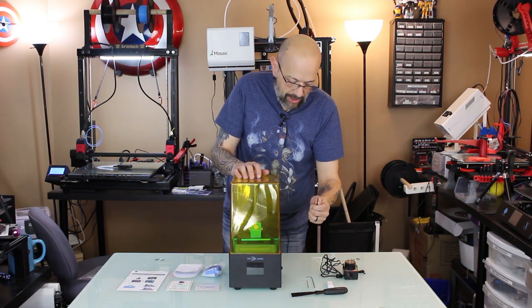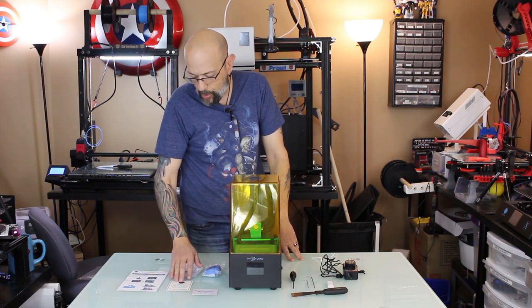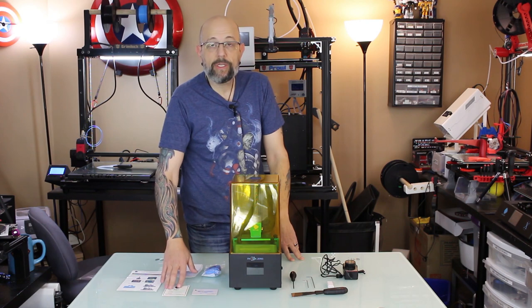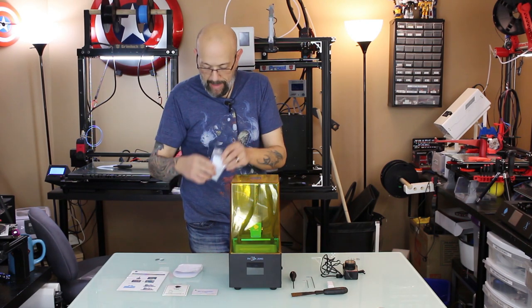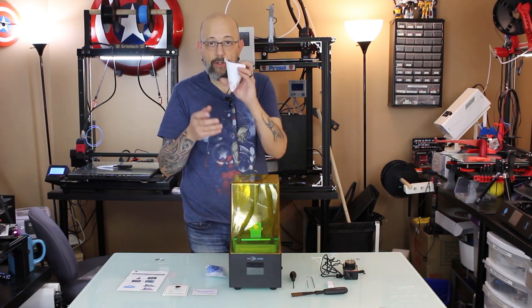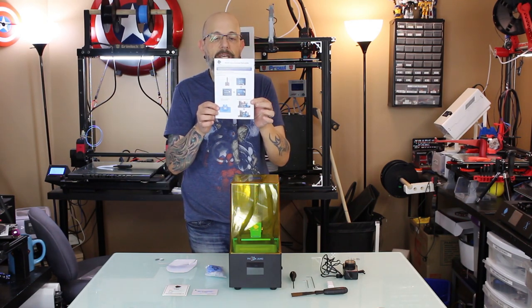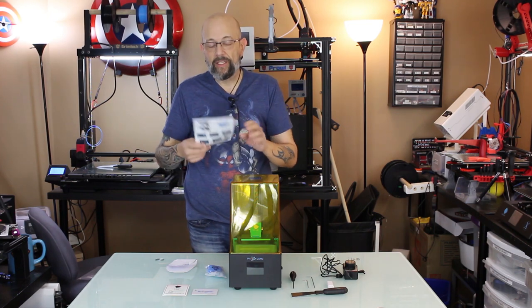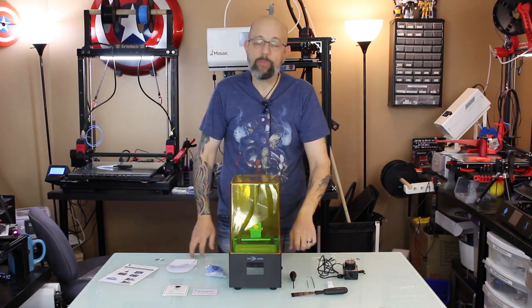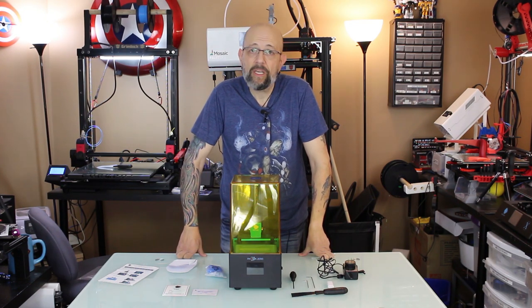This wrench I believe is for the FEP. Over here we've got the after service and sales support card, QC inspection card, standard rubber gloves, mask, and a whole stack of filters to filter your resin. There's also a nicely laid out colored manual. On the USB stick there is a full manual for assembly, leveling, and how to use the Photon slicer.